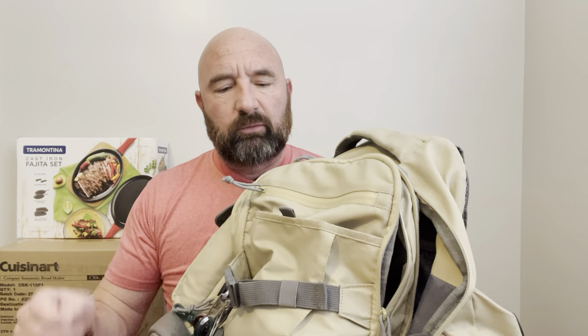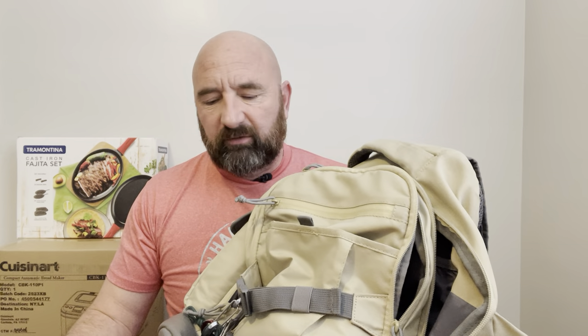I traveled here with my Outdoor Products Wayfarer Backpack. This has kind of been my go-to recently. I've traveled with three different backpacks this year, and by far this is one that I like the best. It's been a great pack for me, but I'm having a little bit of an issue with it.